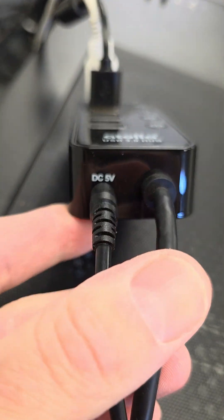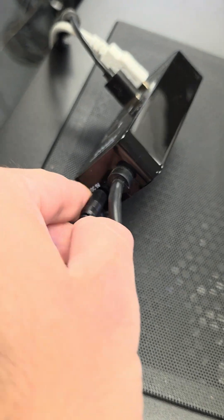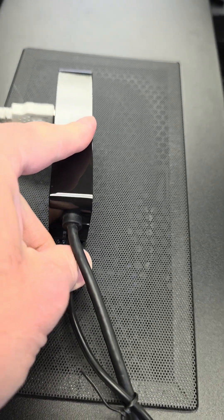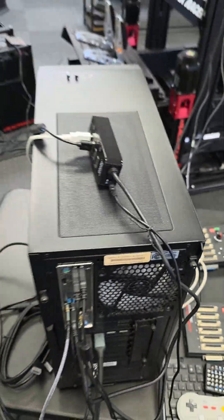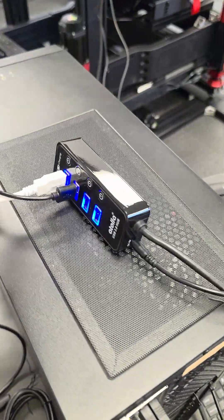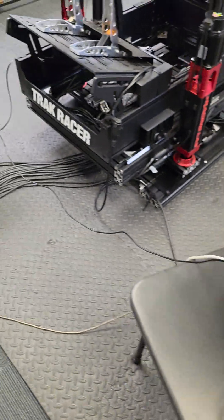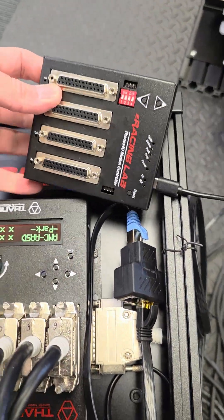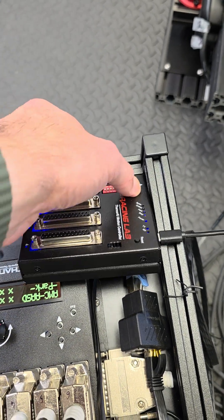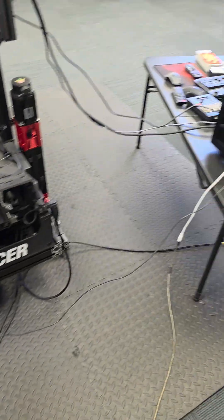You can see this as a 5V power supply, essentially. I would recommend using this instead, because it can provide power regardless of the PC. Even if you turn off the PC, you can switch on the power and have power for the controllers — and move the servos manually or whatever you need to do, even without the computer being on.